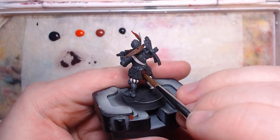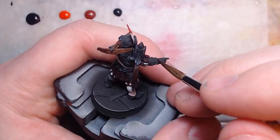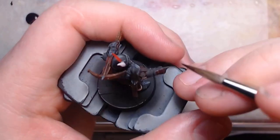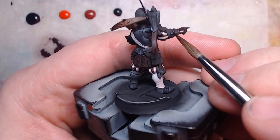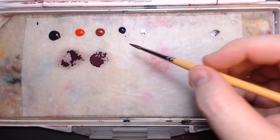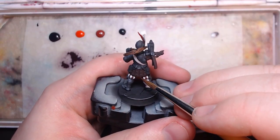Then it's just a case of base coating all the purple leather parts: the dangles around his hips, the asymmetric leather glove, and the tail feathers of the clockwork bird. From there, I add some white and mixing medium to the mix, and do a gentle coat of it.